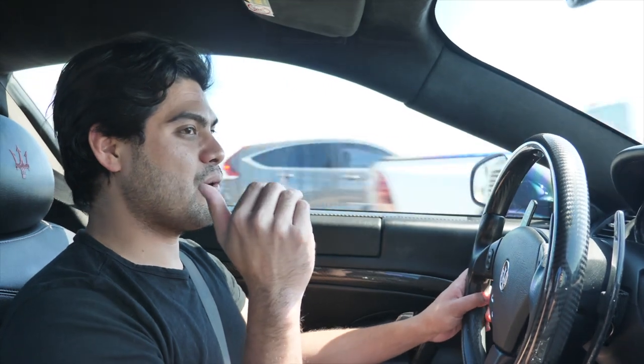Alright guys, welcome back. We're back here with the Maserati GT — we got it back after a week and we took it on the supercar run, which you'll probably see after this video. That there is a TPMS sensor — we still haven't got that done. It's something I have to take to the dealership and it's gonna be pretty expensive, so I'm kind of holding off on it.